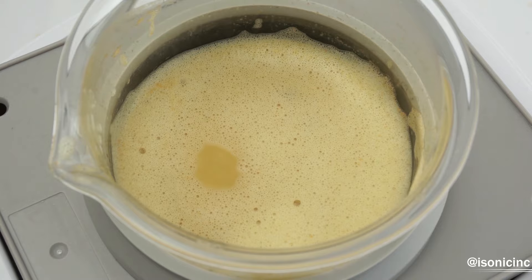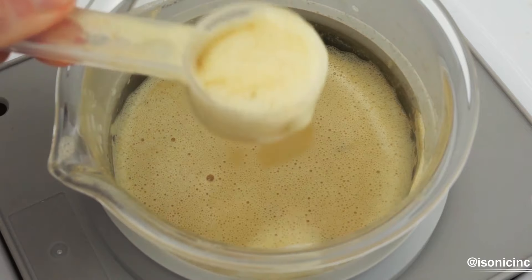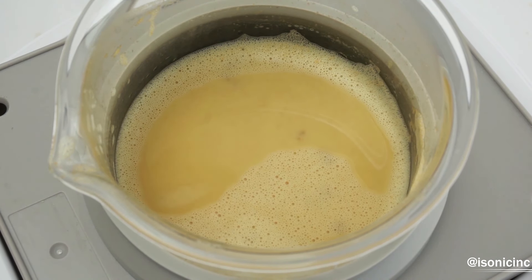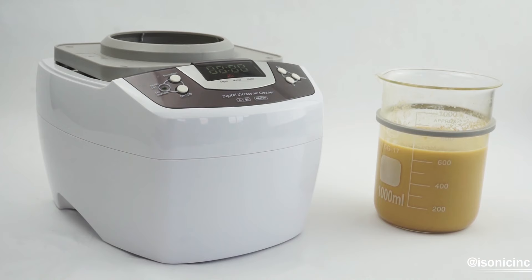I'm just going to remove some of the bubbles from the top of our mixture so we can see some of the action happening in the beaker. And in the end, your mixture should look something like this. iSonic ultrasonic cleaners provide enough ultrasonic energy and power to thoroughly encapsulate vitamin C within liposomes. Visit our website at isonicinc.com to purchase your P4810 or P4831 model today.